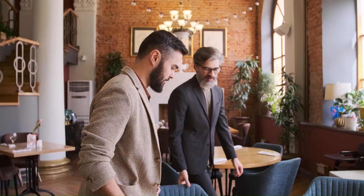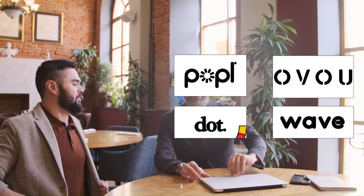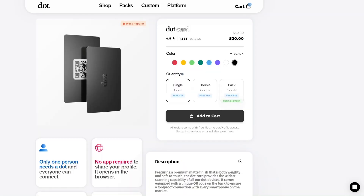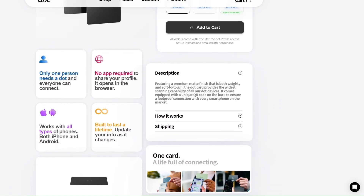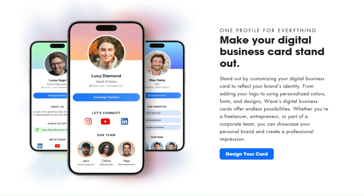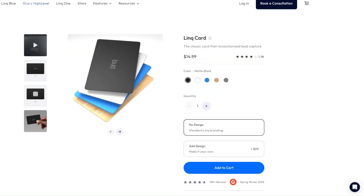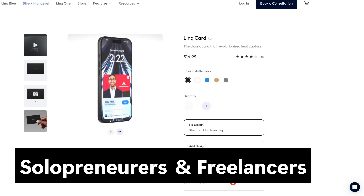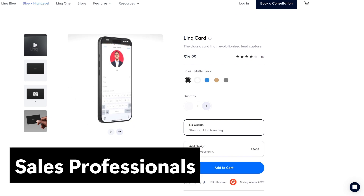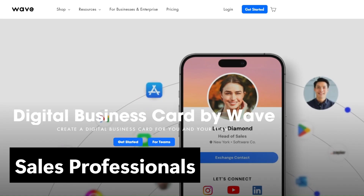The DIY method is very low cost and flexible, but it's more work. These companies will take care of everything for you, and sometimes the convenience is worth it. Their prices are about $10 to $20 for one card with no subscription required — you get a landing page, analytics, integrations, and more. I think Link is the best for solopreneurs, freelancers, and people who just need a basic card with a landing page. Link and Wave are both good for sales professionals focused on lead generation.